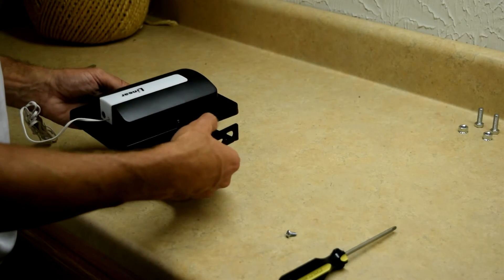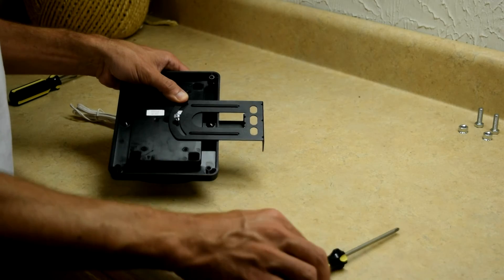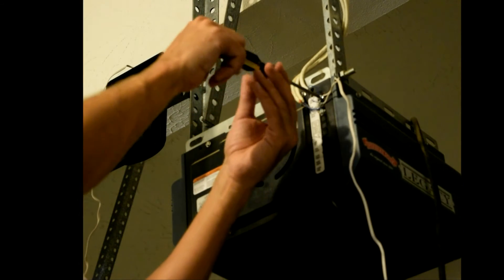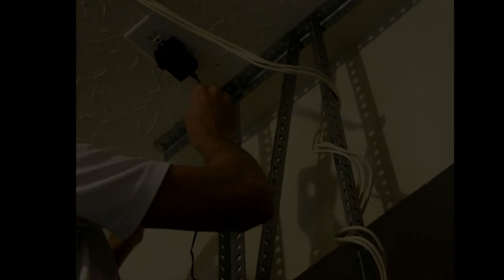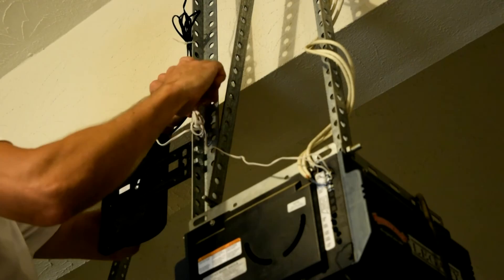Next, mount the garage door control near your existing opener. Use the bracket shown here to install the control to your existing hardware. Optionally, you could use the supplied drywall screws and anchors. If using the bracket, mount this assembly to the existing hardware with two bolts and nuts. Connect the two white wires to the same terminals used for existing push buttons — you can connect either wire to either terminal. Plug in the control's power supply; an included retaining bracket holds the plug securely. Connect power to the device; the control will flash and beep. Neatly secure all excess wire away from moving parts using the wire ties.